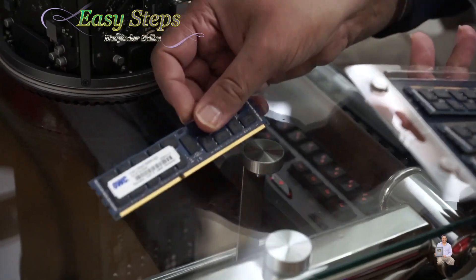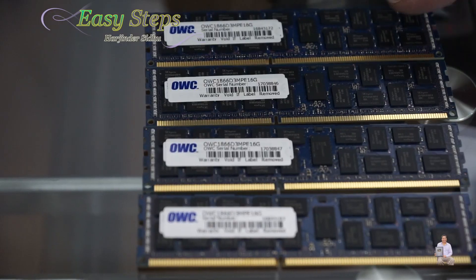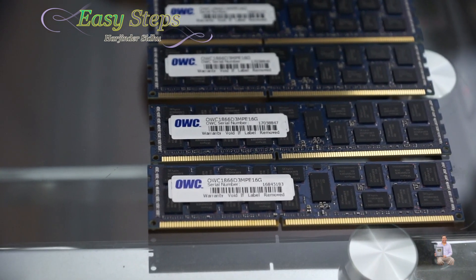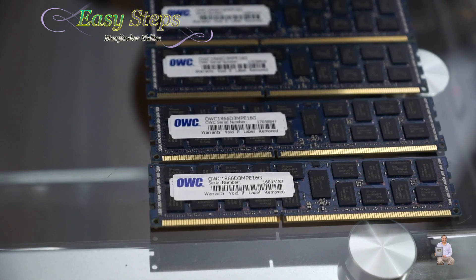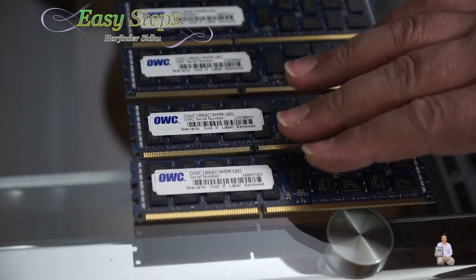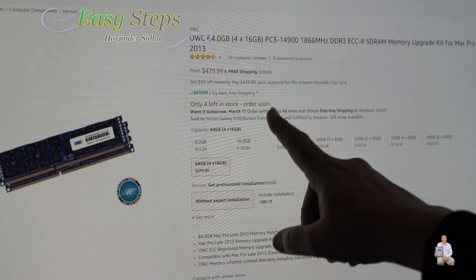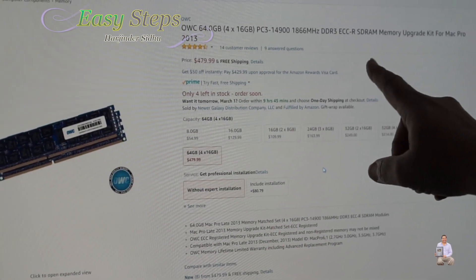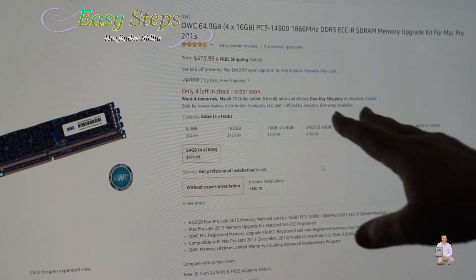These are the four memory sticks we're going to replace with — 1866 megahertz DDR3, and these are 16 gig each, so it will be 64 gig total. This memory from OWC is a 64 gig kit, four sticks of 1866 megahertz DDR3.